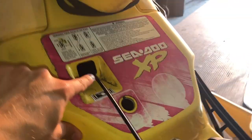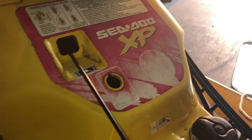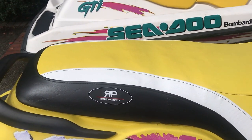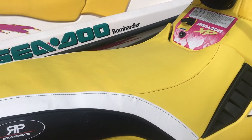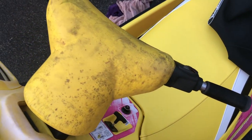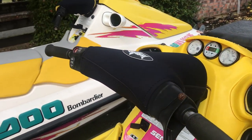The last two things I'm going to do before I clean this guy up is put in a new choke cable and key fob. We got the new seat cover on there and I'm really happy with how it looks on the ski — it definitely matches the ski really well, so I'll put that down in the description. Here's without the cover, and then with the new cover on it looks a lot better.